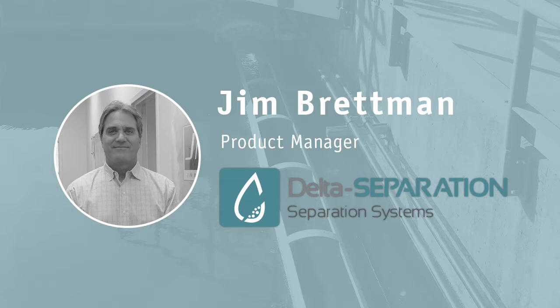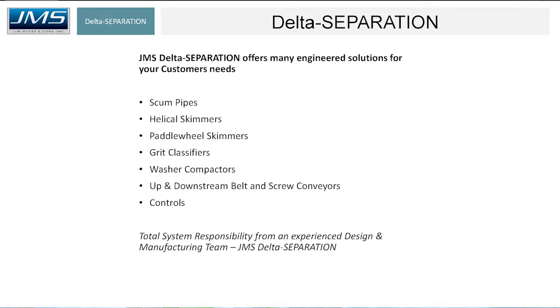My name is Jim Bretman, Jim Myers & Sons, here to spend about 30 minutes addressing key equipment for the separation process — both scum, grit, and screening separation. I'm going to be focusing on key application and design considerations on the equipment you're seeing on your screen. I'm going to be going through quite a few slides, ladies and gentlemen, and I'm not going to be reading the bullets. I'm going to focus more on application and design considerations, respecting your time and trying to knock this out in 30 minutes.